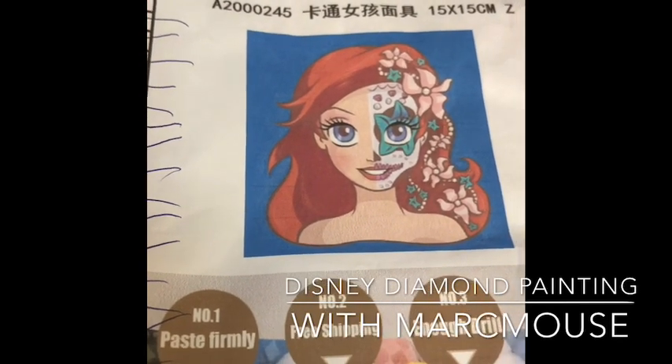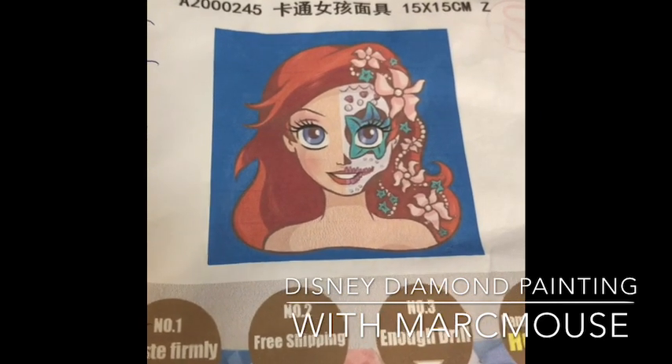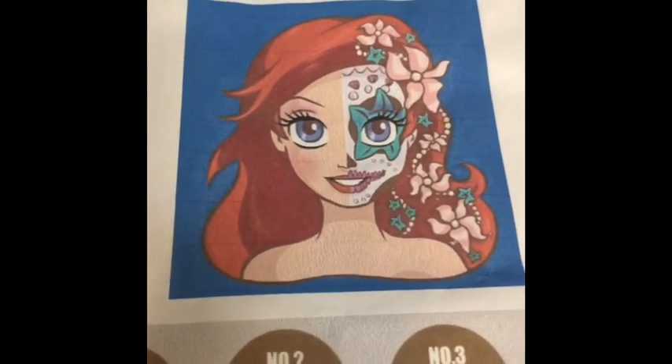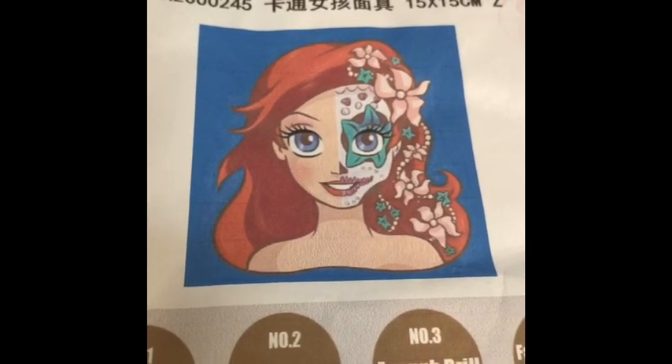Welcome back to another episode of Disney Diamond Painting with Marcy — or should I say Marcy Mouse tonight! I'm starting the Ariel Day of the Dead and I am absolutely thrilled at how pretty her face is.